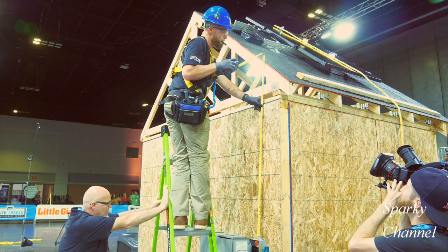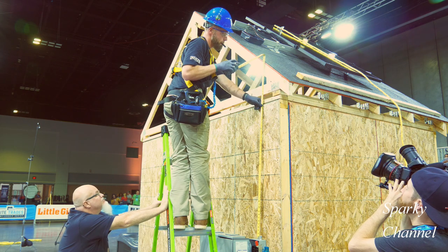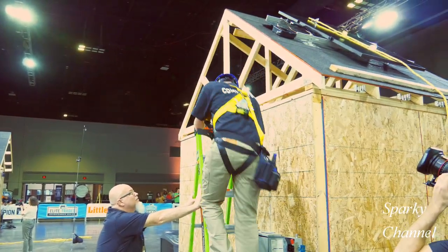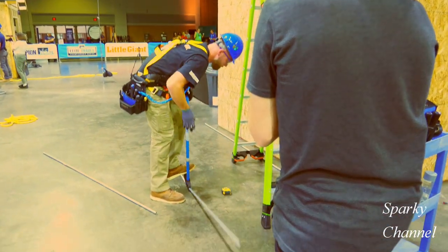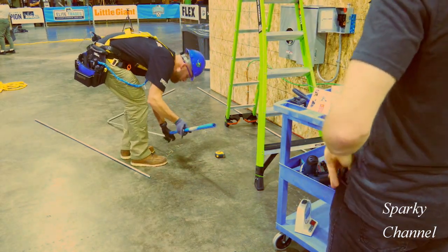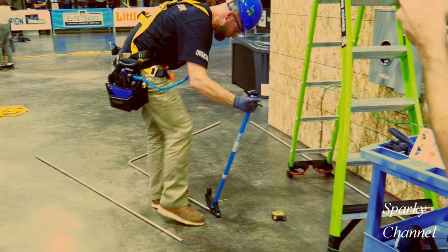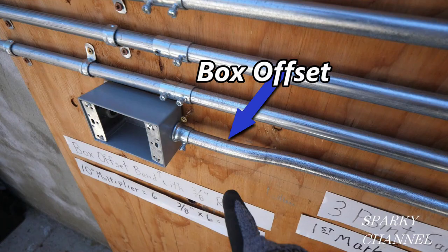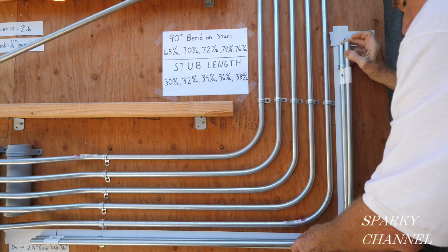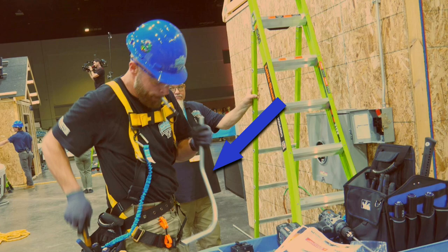Hey, this is Bill for Sparky Channel. Today I'd like to show you a real pro bending EMT conduit. This is Greg Anlicker — he's the three-time national champion of the Ideal National Championship, a contest where some of the best electricians in the country get together and compete for large sums of money and test their skills against one another. The three bends I'd like to show you today are the box offset bend, the kick bend, and the 90 degree stub. I'd also like to show you how a couple of these bends are used together quickly in a sequence.